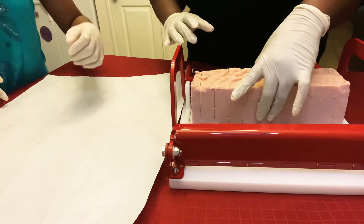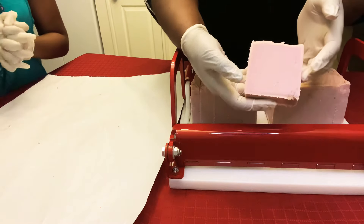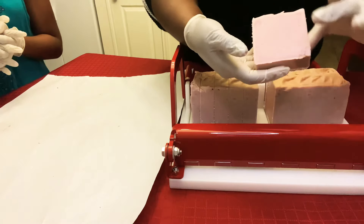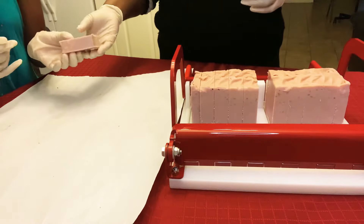Smells good. Still smells delicious. And it's starting to cure on the outer region, so that's why it's a different color. But by the end of it, it'll be like that. Would you like to put that down, Miss Lady?